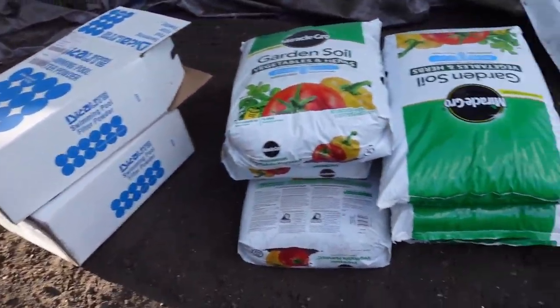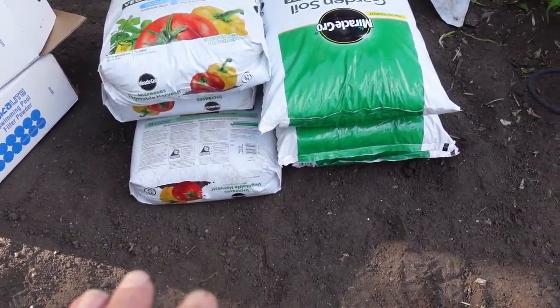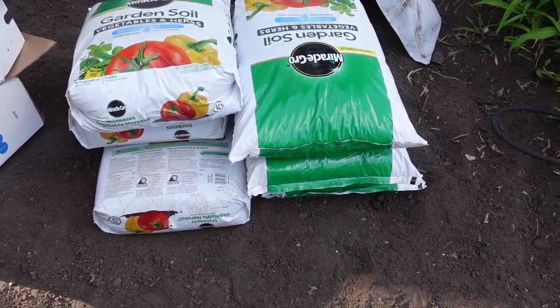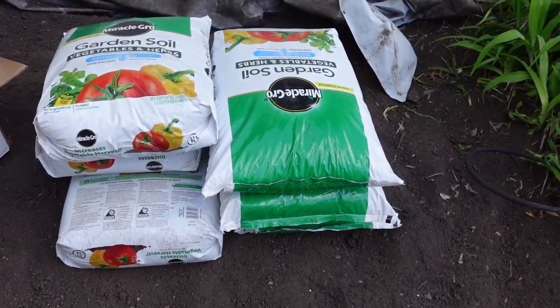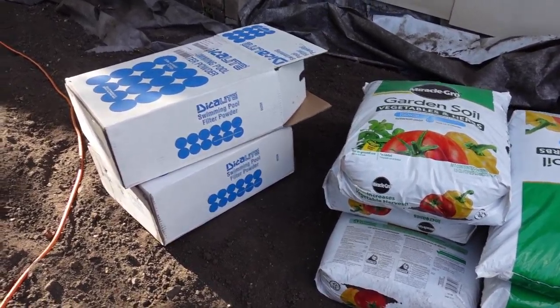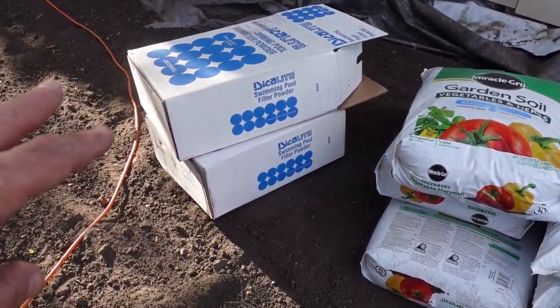This is what I have to add: six 1.5 cubic foot bags of garden soil — it's Miracle-Gro, which is a decent brand. It is organic, it is made of compost. And I've also got 50 pounds of diatomaceous earth.